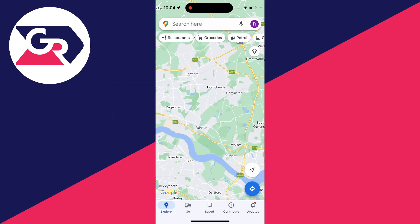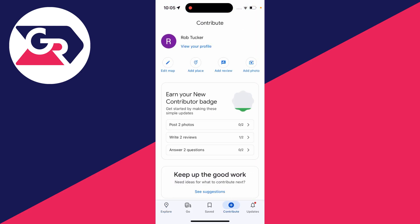First of all, open up the Google Maps app or go to the Google Maps website. In the app you need to go to the bottom row of options and click on Contribute. Now, if you're on a computer in Google Maps you'll need to go to the top left, click on the three lines, and then click on your contributions.